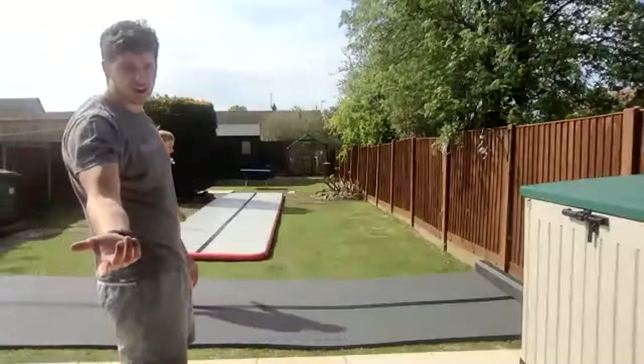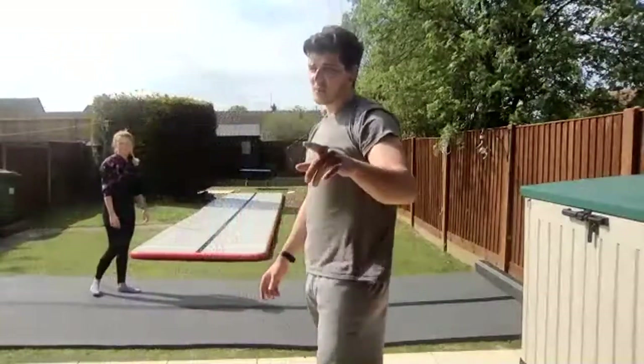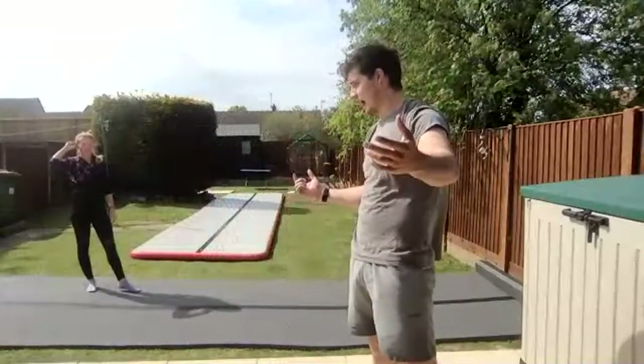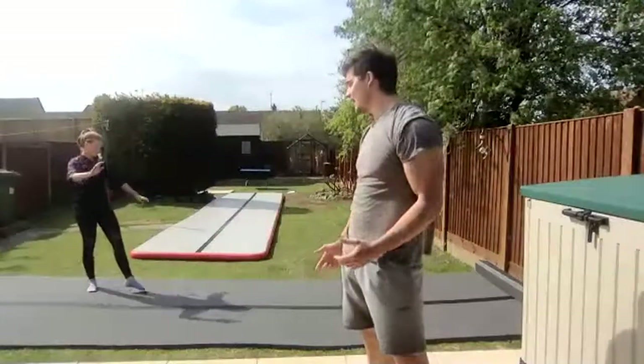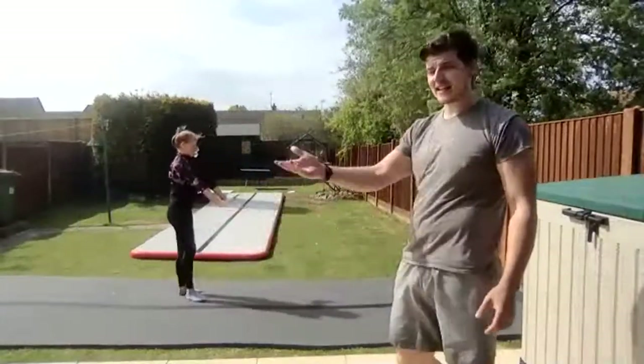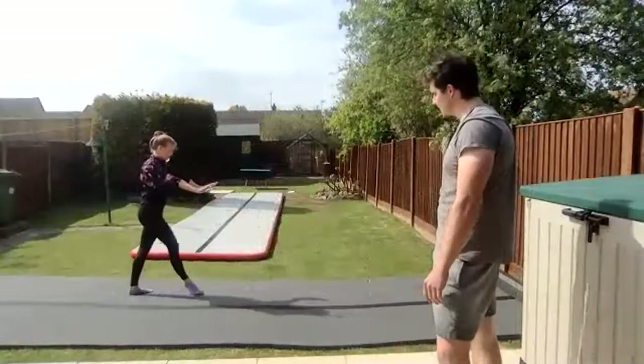Parents, if you're watching your child and they're struggling to do it, you're more than welcome to take a video and send it over to me. I'll give you a whole paragraph on how to get it better. Send it across and I'll give you some pointers and tips.